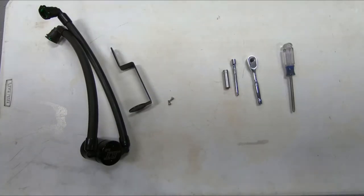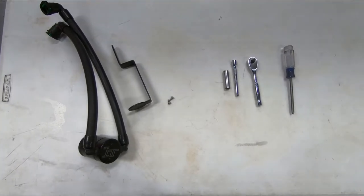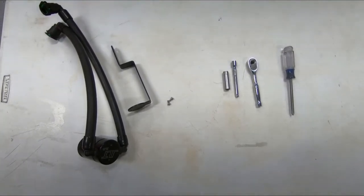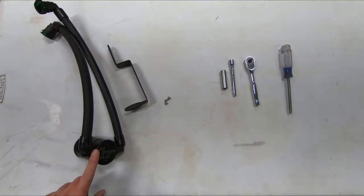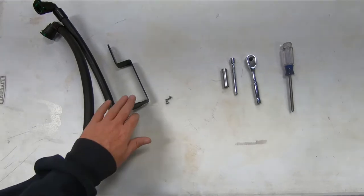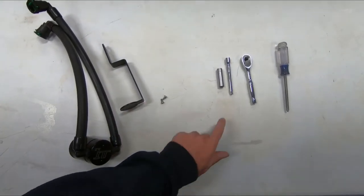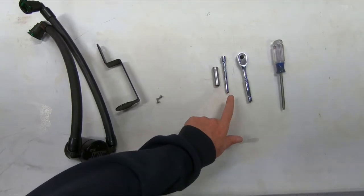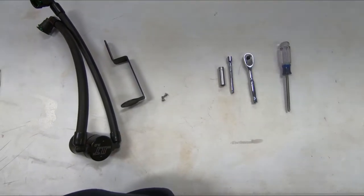We're going to walk you through the installation of the JLT 3.0 oil separator for your 2020 Ford Escape 1.5 liter EcoBoost. Included in the JLT kit is a fully assembled oil separator with quick connect fittings, a mounting bracket, and mounting screws. The tools you'll need for installation are a 10 millimeter socket, extension and ratchet, and a Phillips head screwdriver. Let's get started.